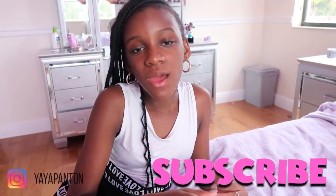Thank you guys for watching this video. Make sure you like, comment, and subscribe. Make sure you follow my Instagram — I'm YayaPanton. Add me on Snapchat, YayaPanton63, and make sure you follow me on TikTok, Yaya3Panton. Bye guys, peace!